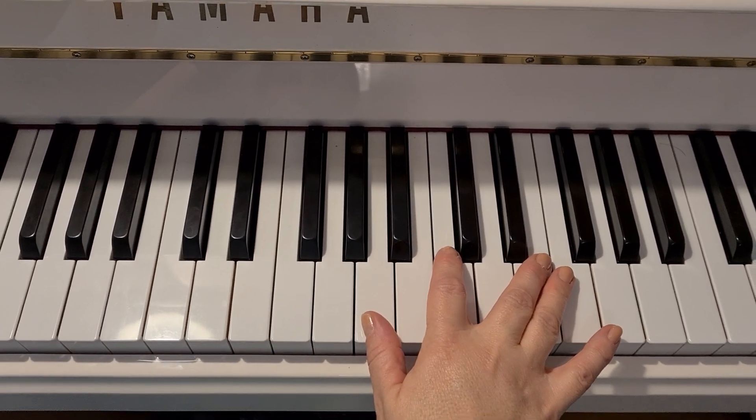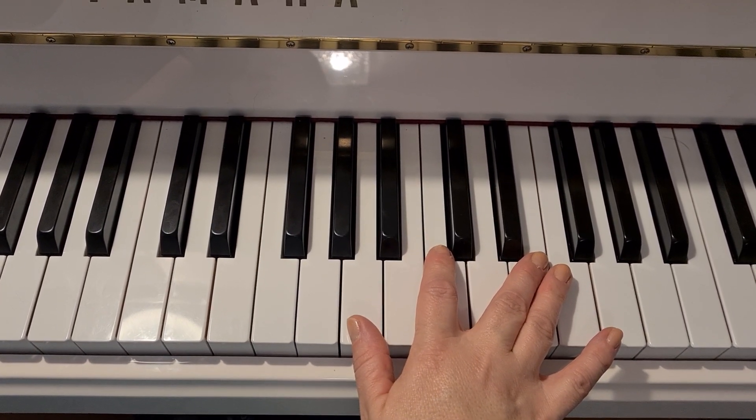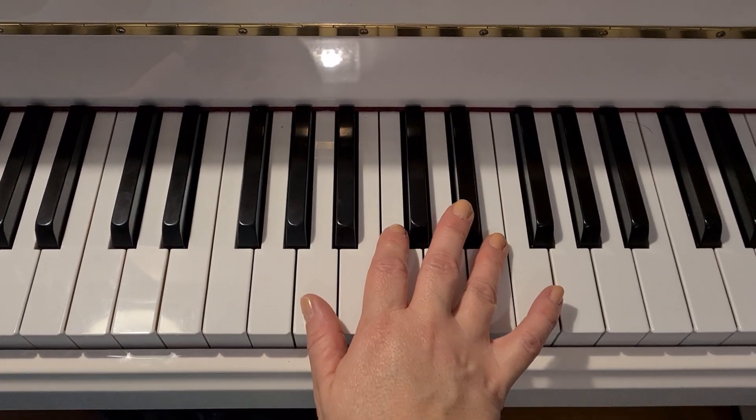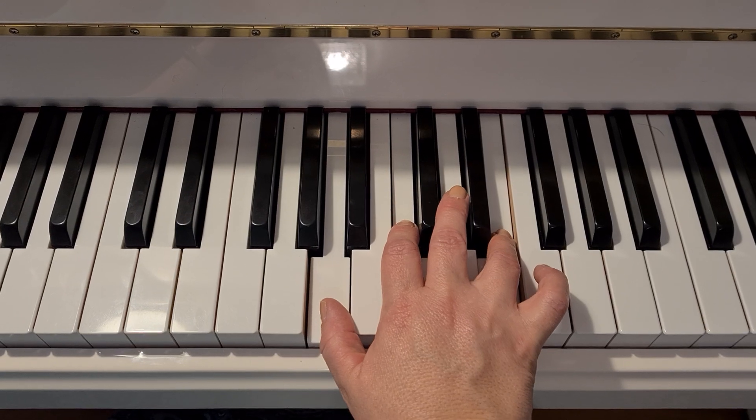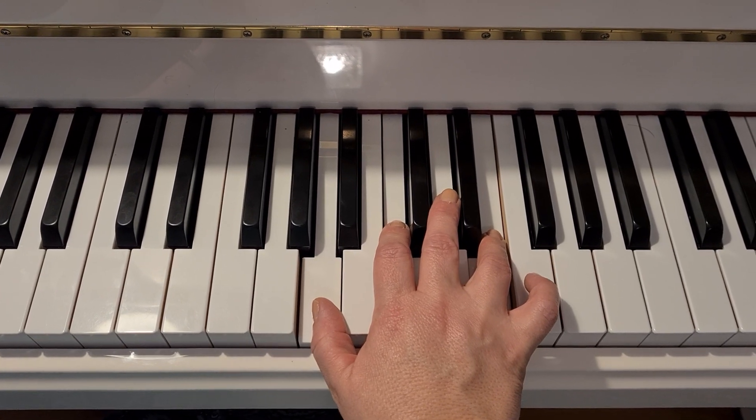This is grade five — now let's handle the right hand from bar nine. These are the best fingers to do these chords with. Use one, two, four on A, C, E. Then without moving anything, do one, three, five.